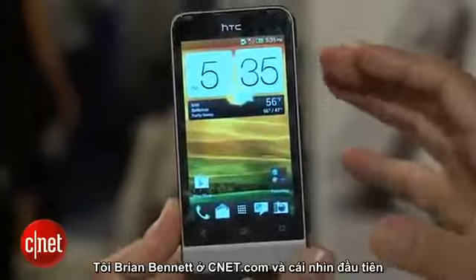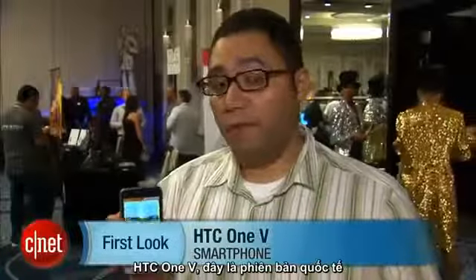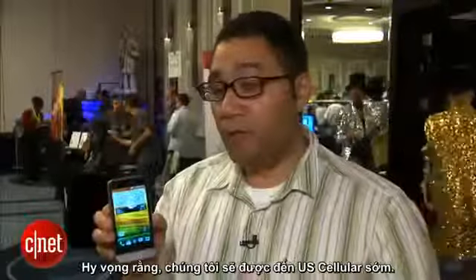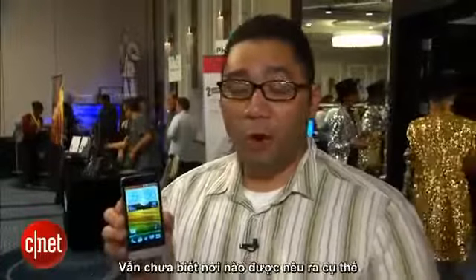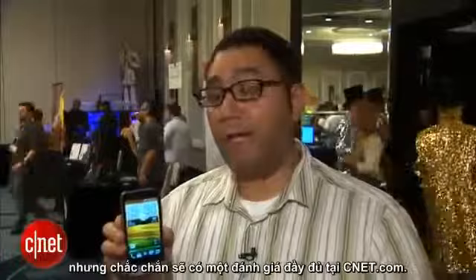It's not bad — it's a good compromise. I'm Brian Bennett for CNET.com, and we have just taken a first look at the HTC One V, this international version, which is the first time we've actually seen it with this software running and operational. Hopefully it will be coming to US Cellular soon — still no word yet — but definitely stay tuned for a full review at CNET.com.